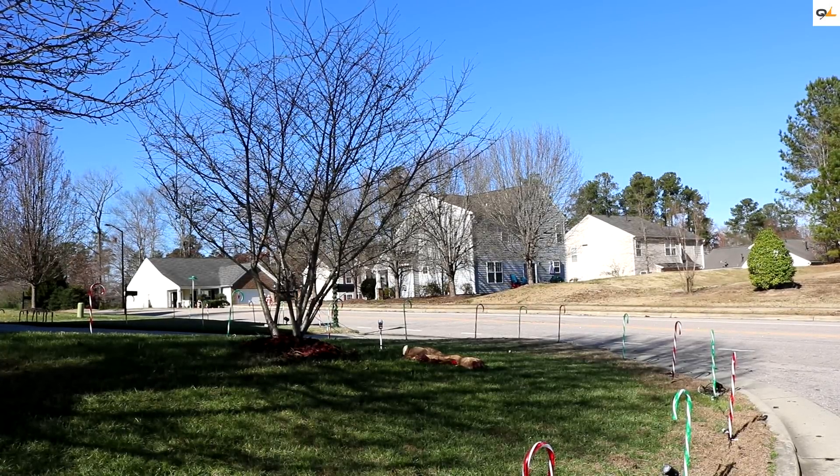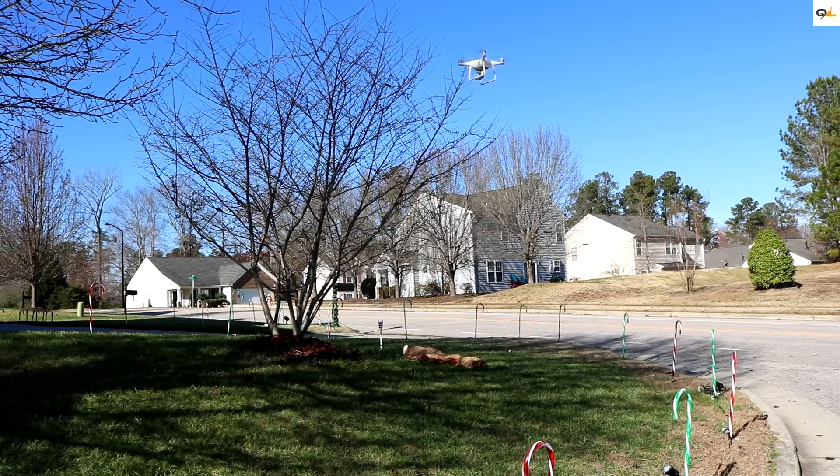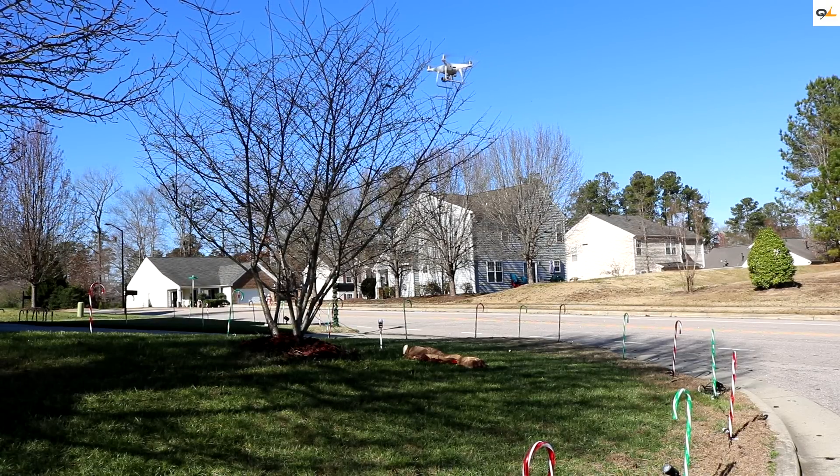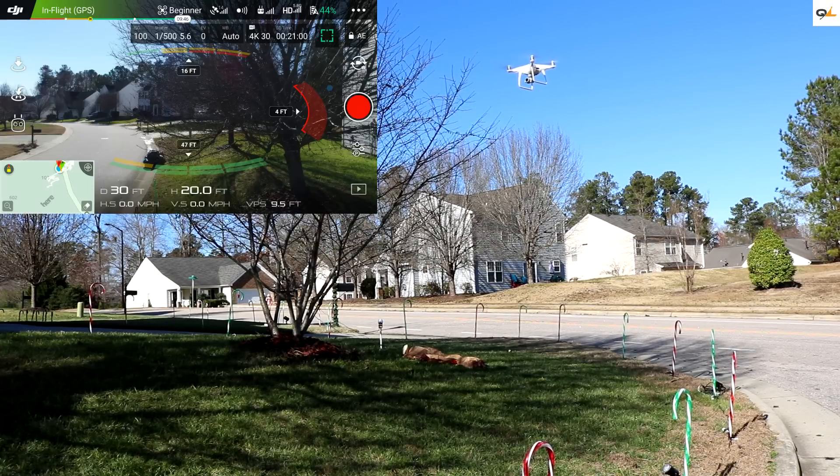Now we're going to see how well the sensors work if we try to fly directly into this tree. Looks like it's picking it up and it stopped — it won't let me fly any closer. Turn it to the side, it's still beeping. Let's see if I can take it into the tree a little further — no, it's not letting me. That's actually pretty good.